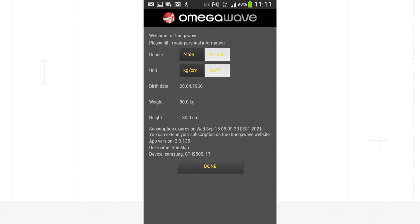As the final step, the application will ask you to set your gender, weight, height, and date of birth.